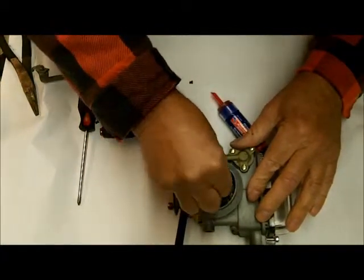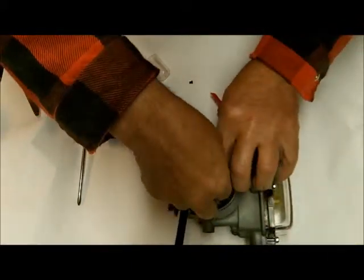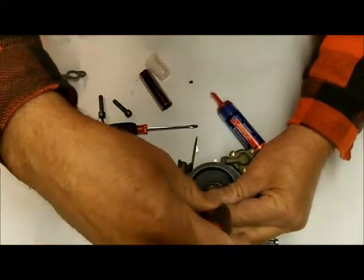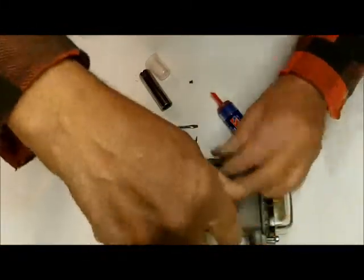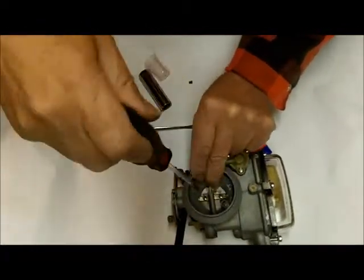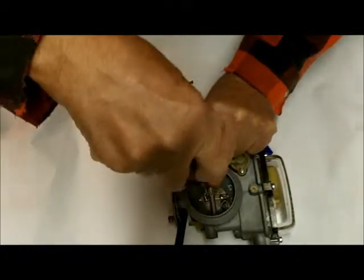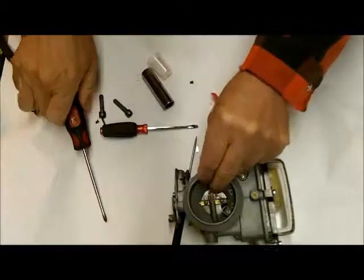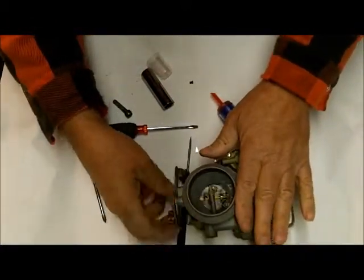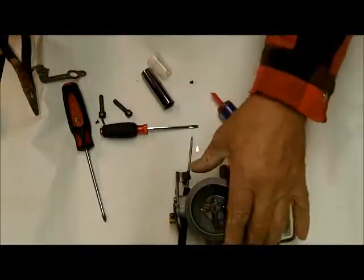You don't want the screws to fall out into your engine at any point. So hold your choke valve down — or your throttle valve, whatever you happen to be working on — be sure it's centered. These little holes that the screws go into, they get oblong sometimes from wear, and this thing will move around and again it will bind. You want it to work very free. So there we go. But we're not done.